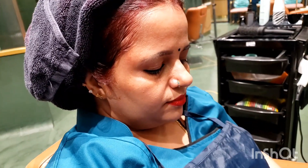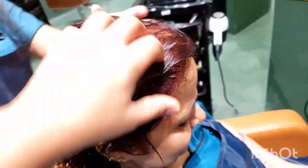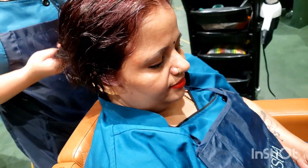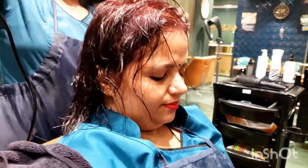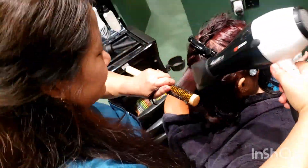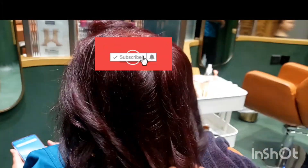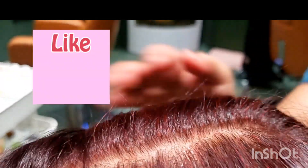The hair becomes red — see! Regidamol's hair becomes so red that she loves red. Her hair is so red, and yellow tones are covered on her sides.